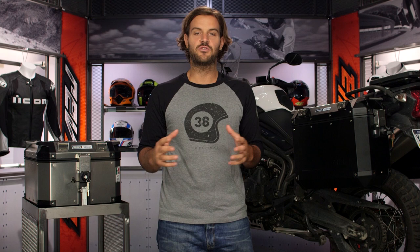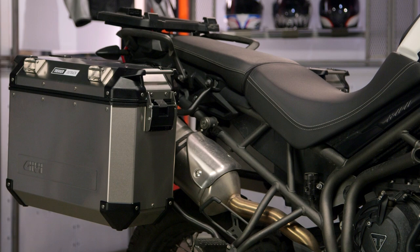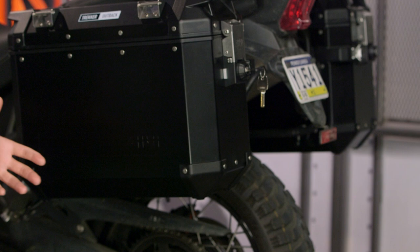The GV Trekker Outbacks are the most premium line of luggage in GV's family. What we're looking at here is a full aluminum case family that are really going to be able to handle the rigors of the road more so than the plastic cases we've seen from GV in the past. There's a ton of different size options: 37 and 48 liter side cases, 42 and 58 liter top boxes, and really there's a bunch of different ways you can choose to set this up.